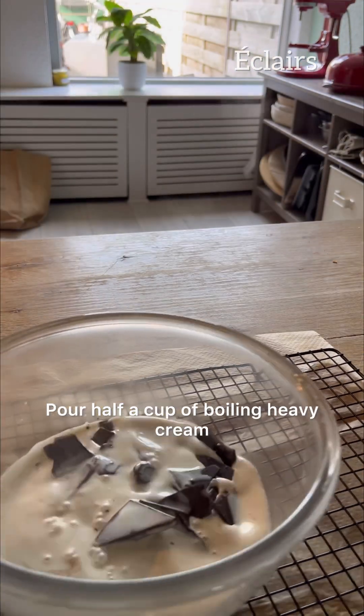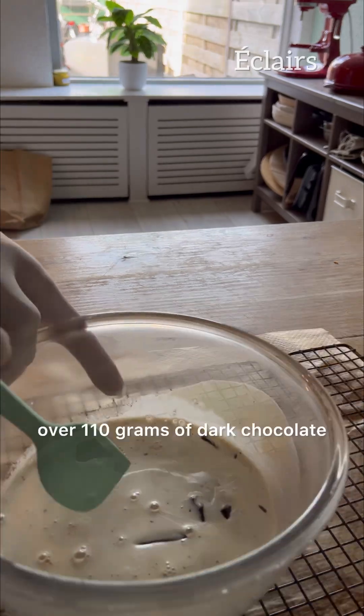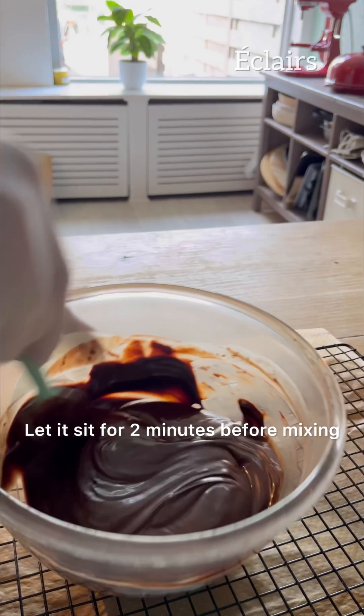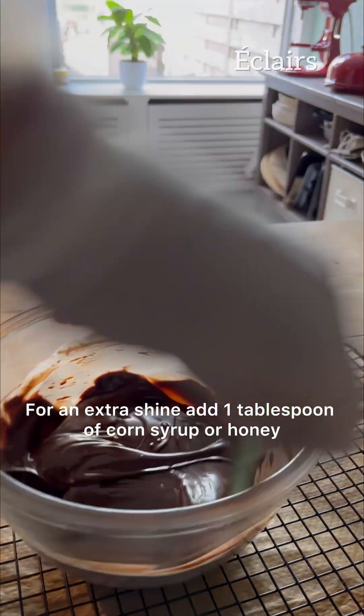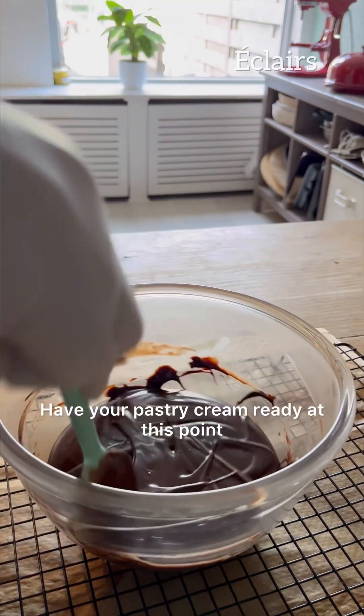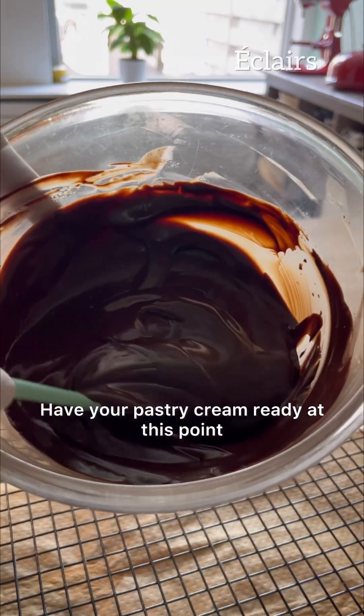Prepare your chocolate ganache: pour half a cup of boiling heavy cream over 110 grams of dark chocolate. Let it sit for two minutes before mixing. For an extra shine, add one tablespoon of corn syrup or honey.